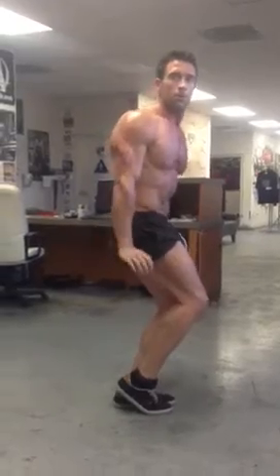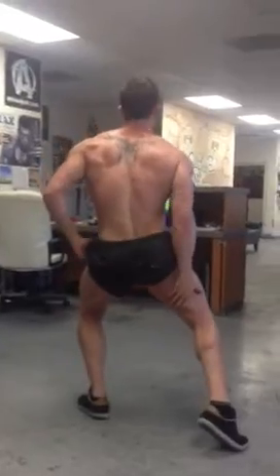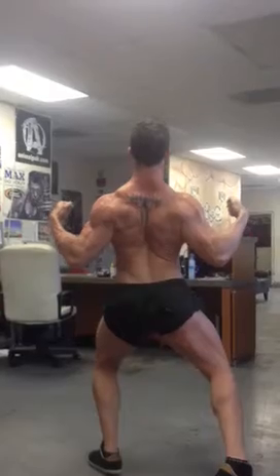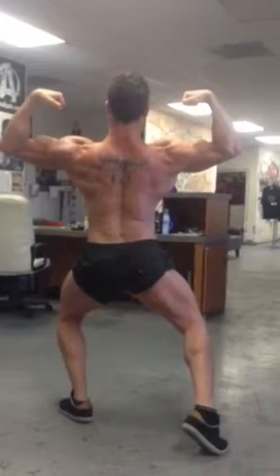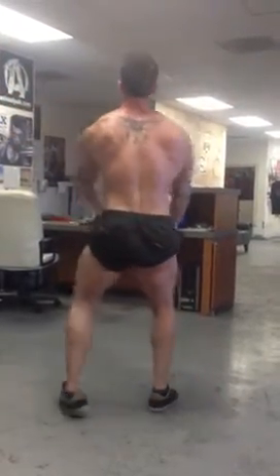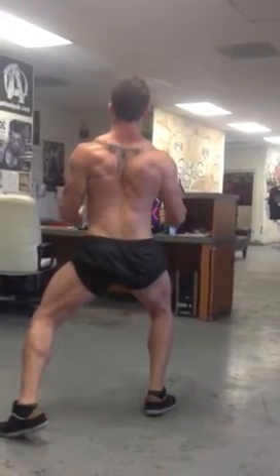Go ahead and face the front. Hold that. Now I want you to go ahead and turn around towards the back — give me a rear double bicep. Rear lat spread — squeeze it.